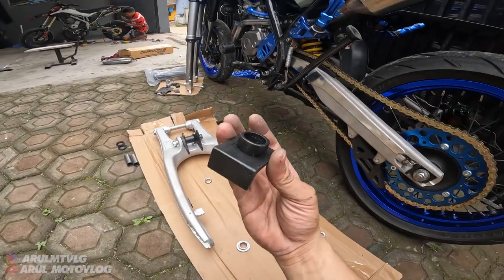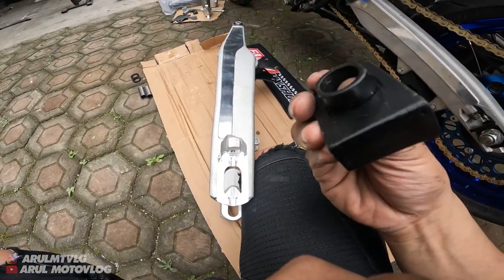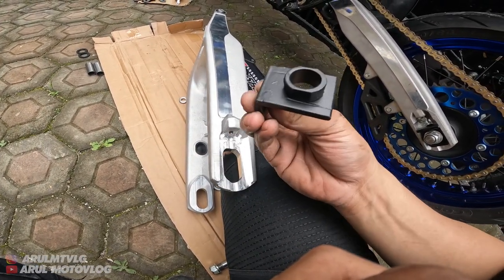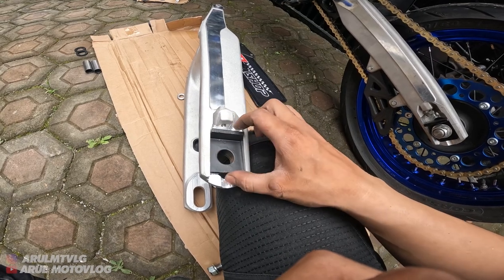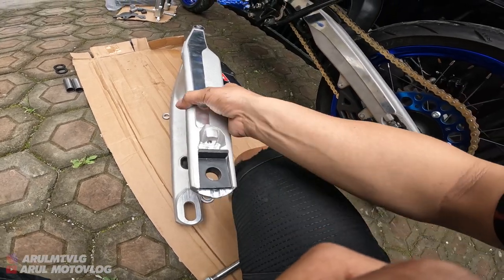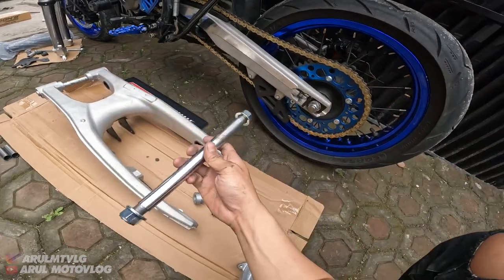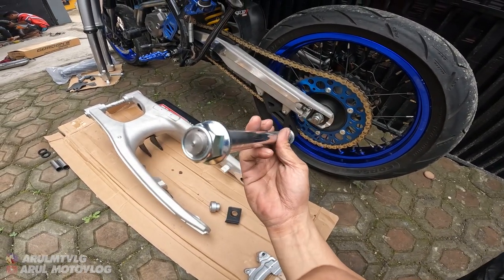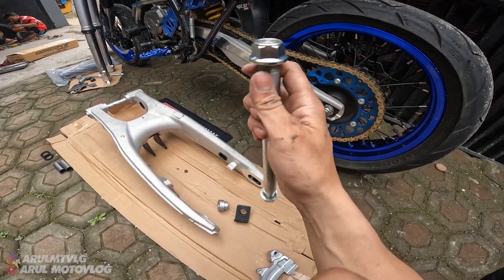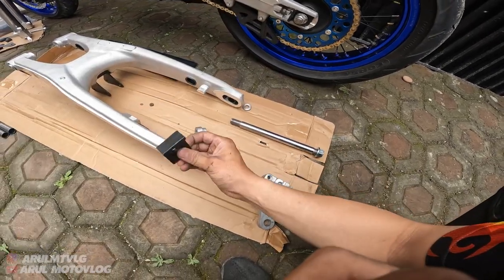Dan ini untuk setelan rantainya - ini ada bos-bosannya lagi. Nah jadi ini untuk setelan rantainya, tinggal masukin aja. Cuma ini buat setelan rantainya belum dipasang, jadi tinggal masukin. Udah. Cuma kita pasang dulu. Ini untuk as roda-nya, gue bikin sistem derat kiri kanan. Jadi pakai dua mur - ya biar ala-ala KTM lah. Soalnya kalau KTM kan dia sistemnya derat kiri kanan. Coba kita pasang dulu - ini pasang yang sebelah kiri.